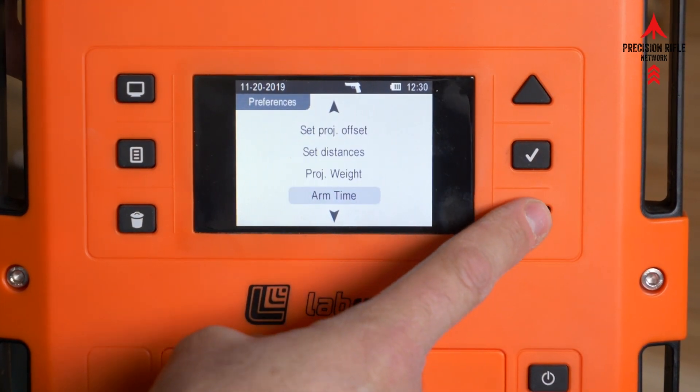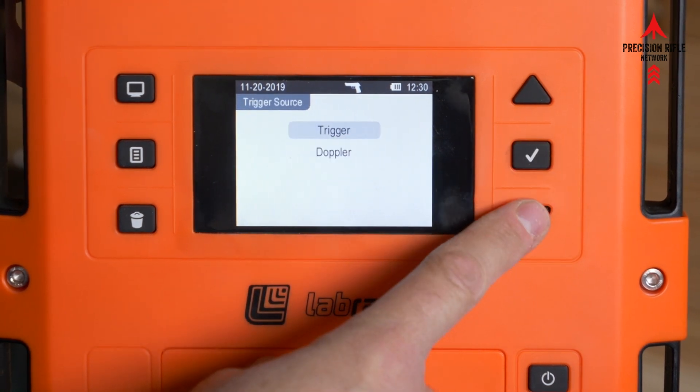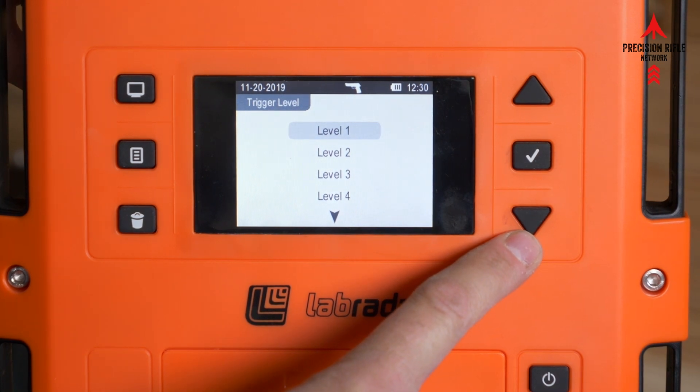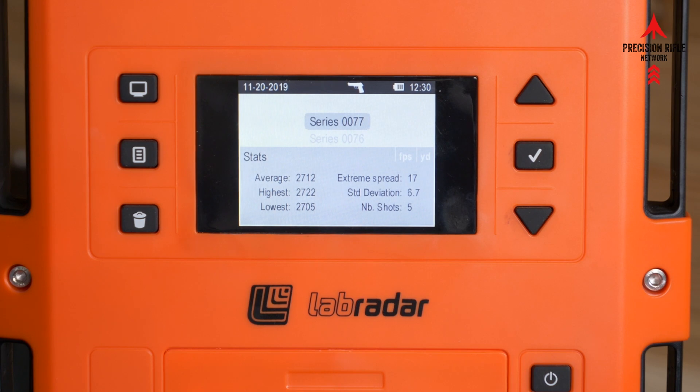Then go down to your trigger source and trigger level. Trigger source needs to be set to 'trigger,' and trigger level needs to be set to level one, which is the most sensitive. That's it for the settings.